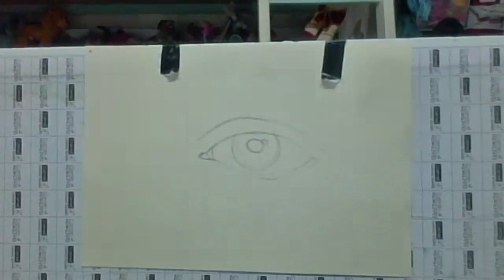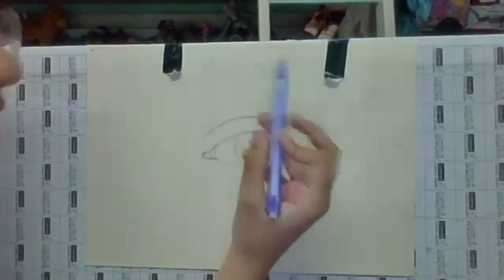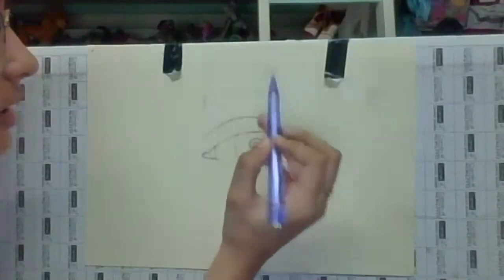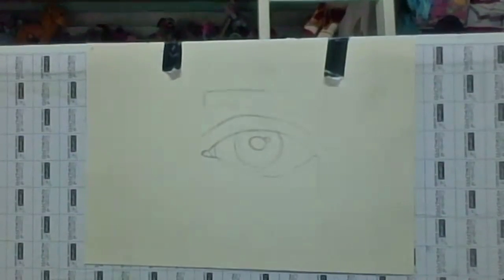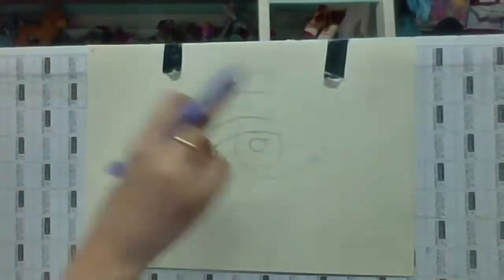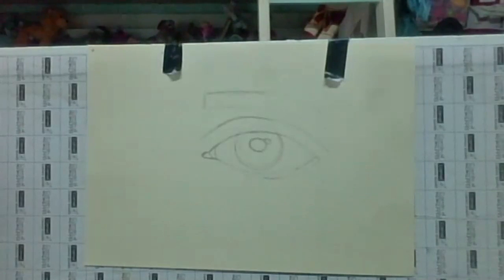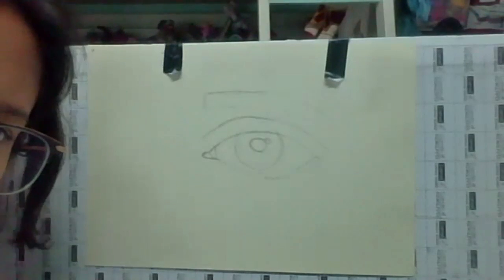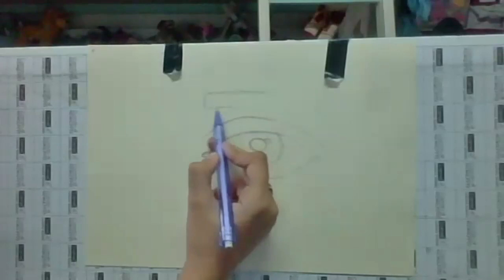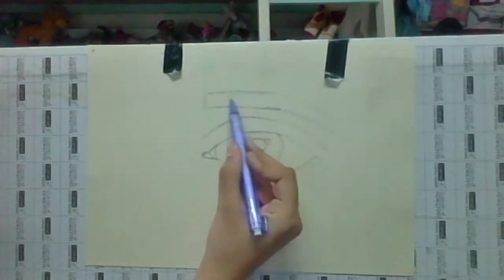Now I'm going to mark where the eyebrows are going to be — up here, like that. Eyebrows are just a triangular shape. Tell me when you guys are done.